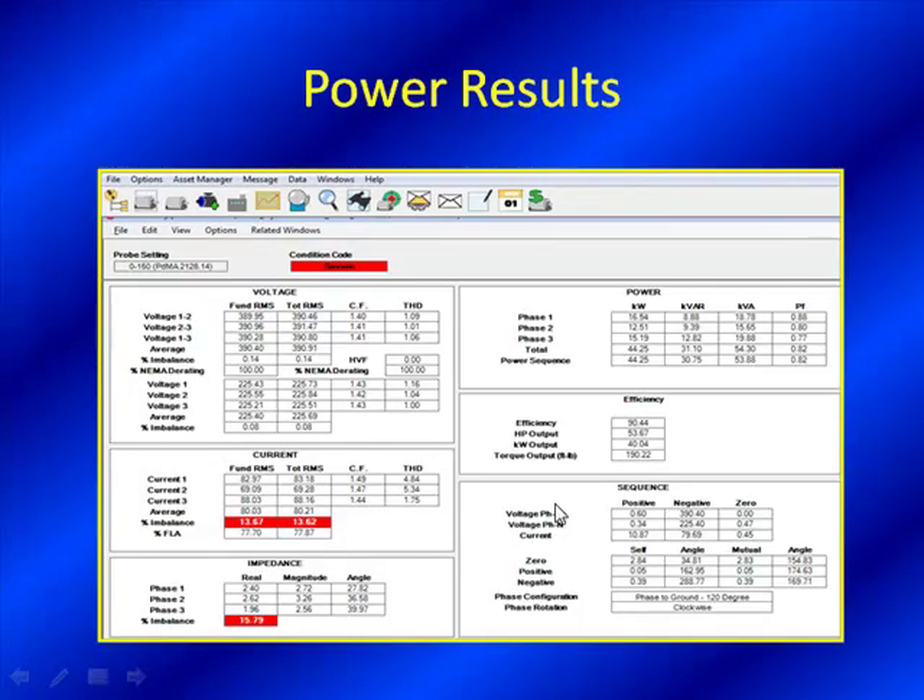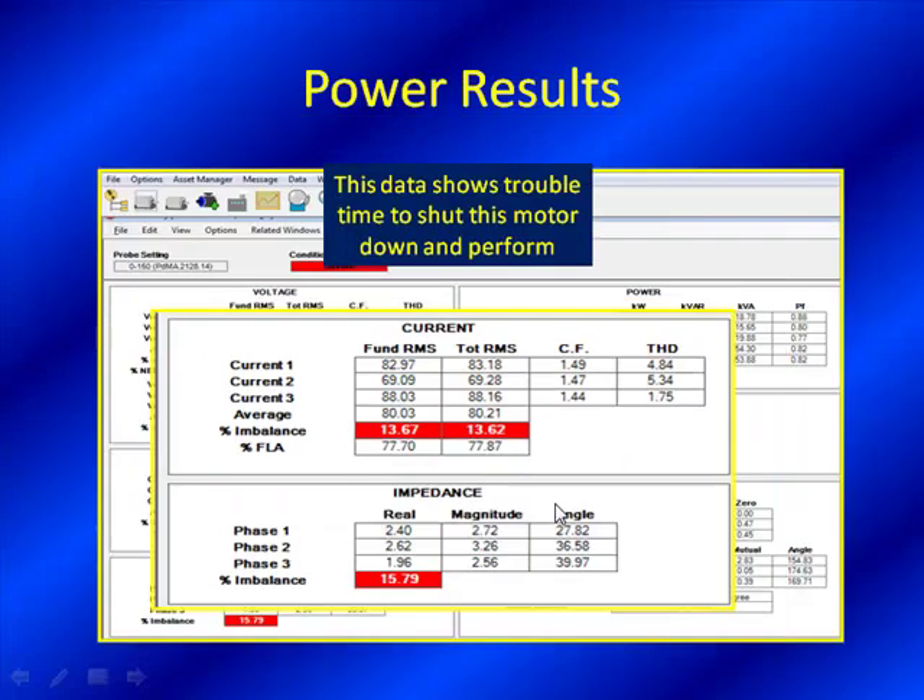Here is our first look at it, our power results page. It shows trouble — hence why we said 'send this motor to the clink.' There's red on here, and red is generally bad; it certainly wants your attention. We like to compare the current imbalance value versus the impedance imbalance value. We often look at impedance imbalance as a good indication of the phase relationship on a three-phase motor. Normal readings are less than 5% for motors this size, so a 15% impedance imbalance is definitely worth alarming and looking into. We compare it to current imbalance to determine whether it's more stator-related versus power circuit-related.